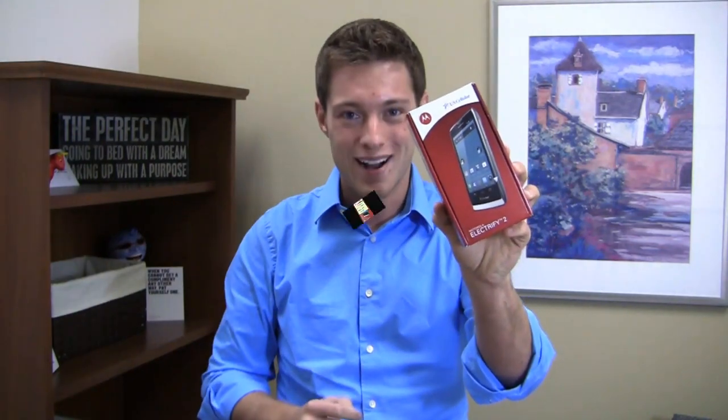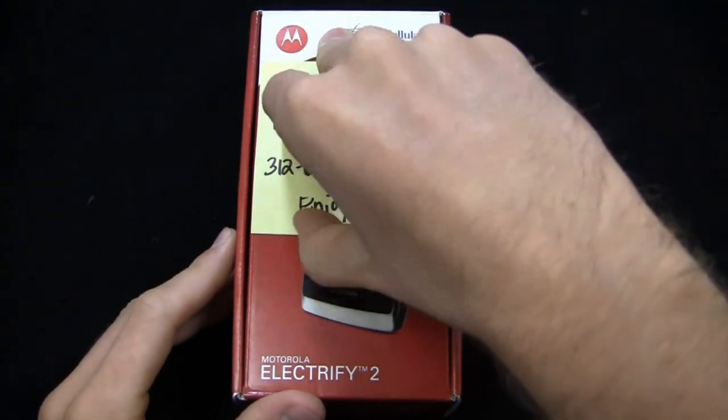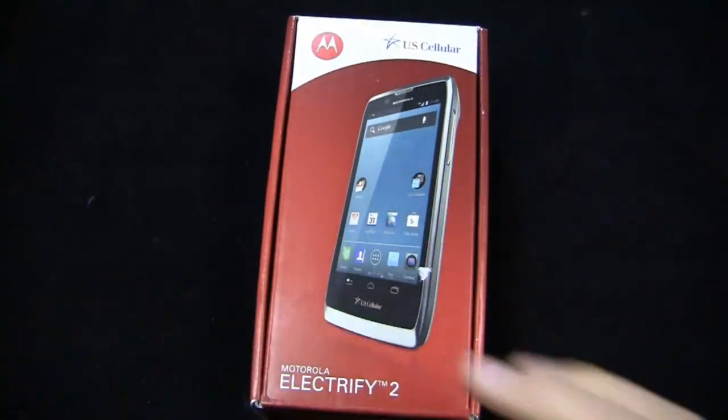Electrify 2 — is this thing electric? We'll find out in the full unbox. Of all the Razr-esque designs that Motorola has done, if I had to pick one particular design, it would be the Electrify 2. I love the chrome around the sides and I think you might as well.